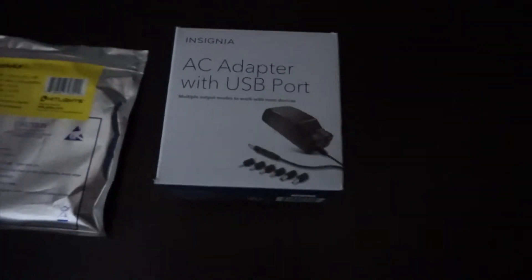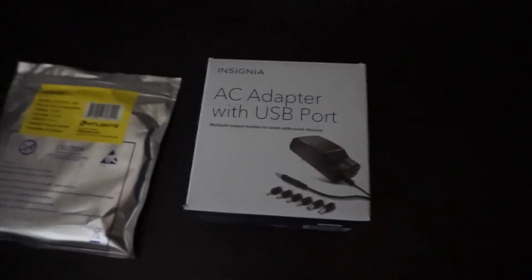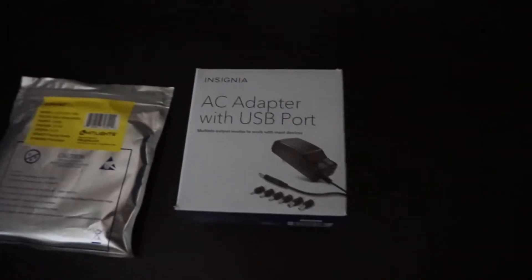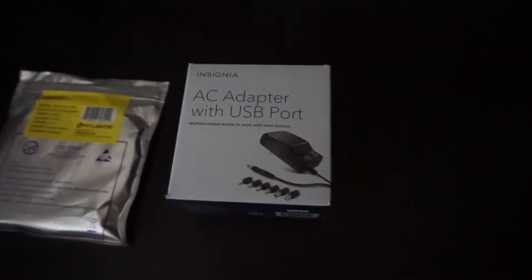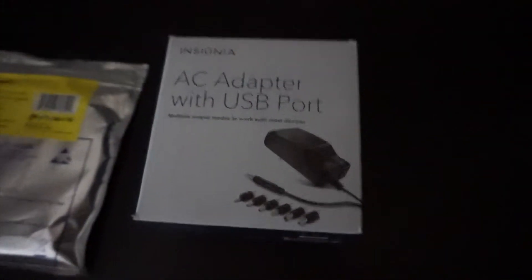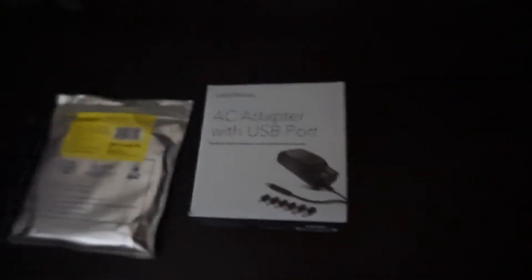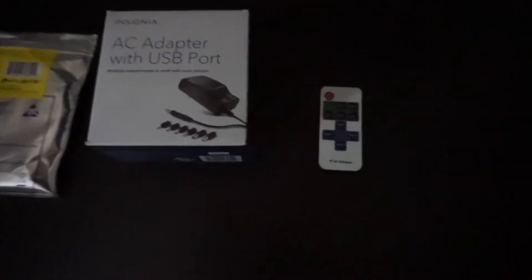All you really need for it is some LEDs and some sort of AC adapter that's 12 volts. I got this one from Best Buy — I worked there so it was a little bit cheaper, but normally it's around $20. There are a ton of other options; on Amazon you can get one of these for $5 or so. The biggest reason I got this is because it has a USB port on it, which gives me an extra USB port to plug something into. Then of course you will need the actual remote control unit itself, and I'll have both linked in the description.